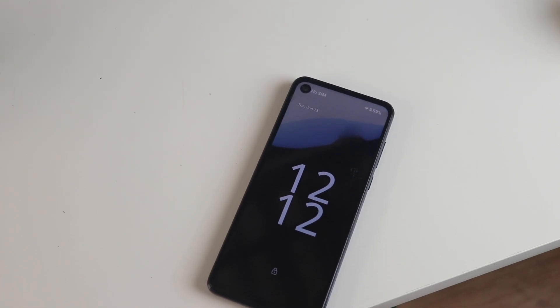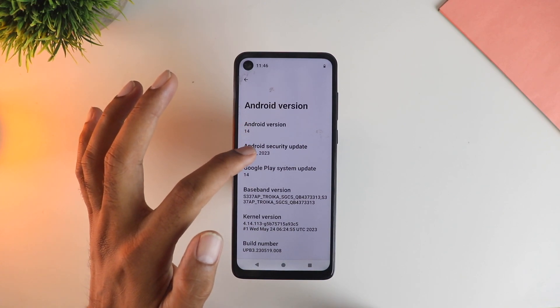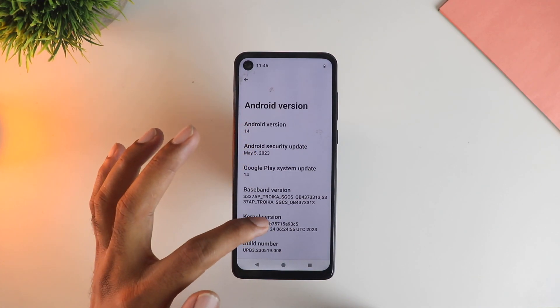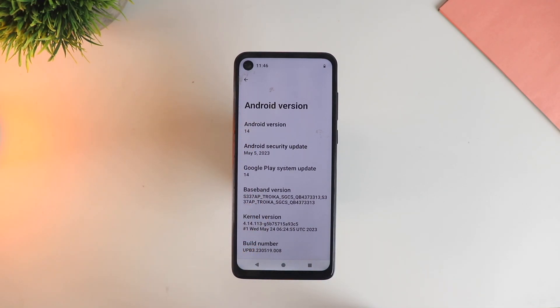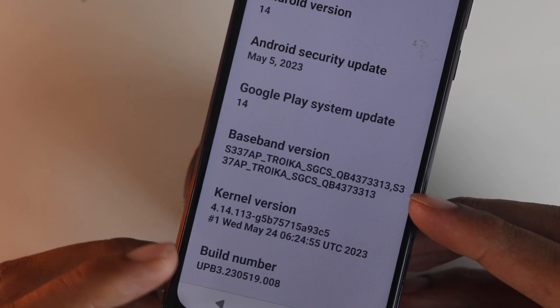So definitely like this video guys, subscribe, let's begin. First let me show you the software details — as you can see, this is running on Android 14 and you can also check the security patch level along with the build, which is beta 3, the latest one.